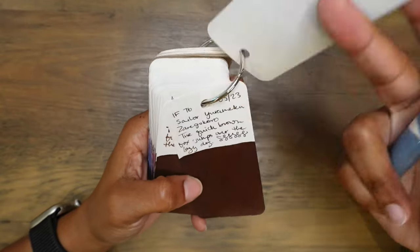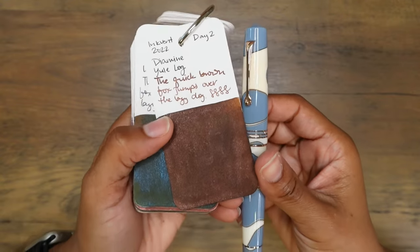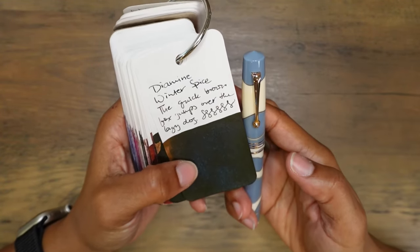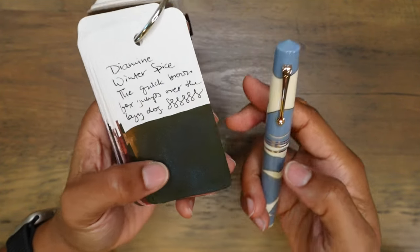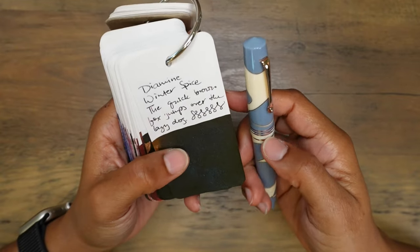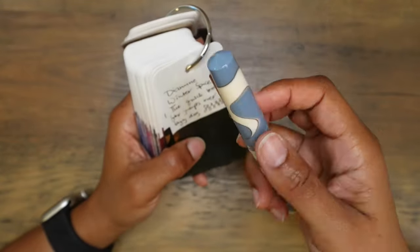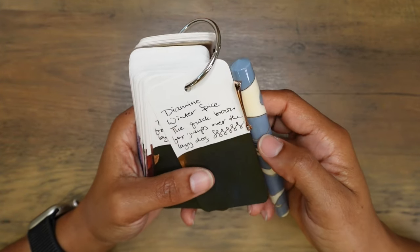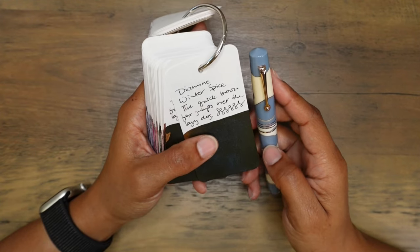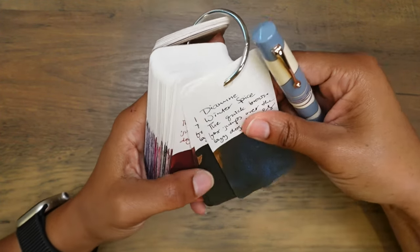All of these brownish inks are lovely. I could do Yule Log — a nice shimmery ink like this. Wow, I didn't even consider that, because it has both brown and blue in here. Brown and blue in this pen — I think that would be a lovely match as well. I think I'm going to try this first. I'm going to have this pen inked up with diamond winter spice at some point.